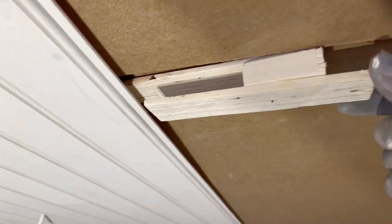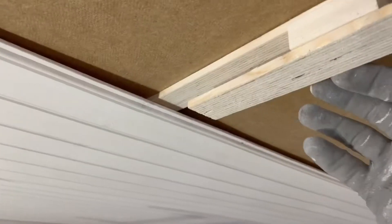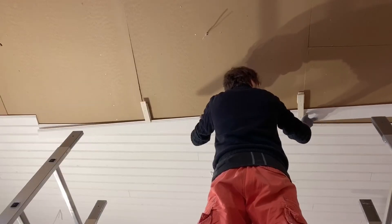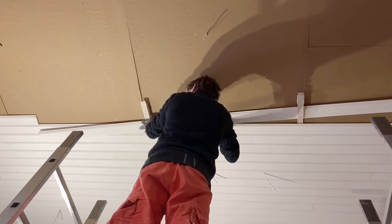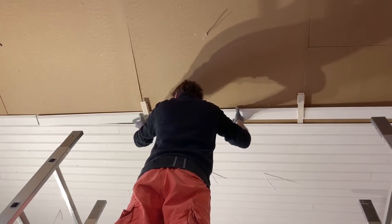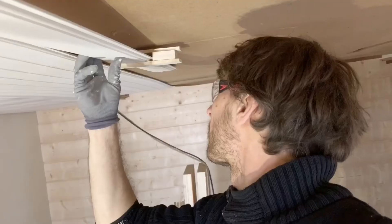So there's the first one in place — it'll hold things quite nicely. I'll just put the second one in. With those two helping hands in place, I'll take the next piece of tongue and groove timber and slot it into those grooves.